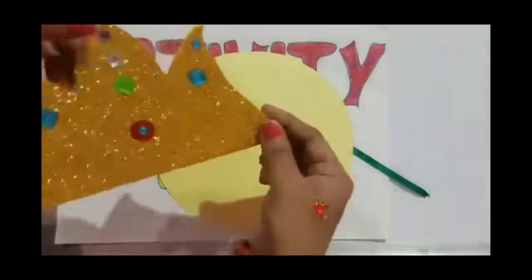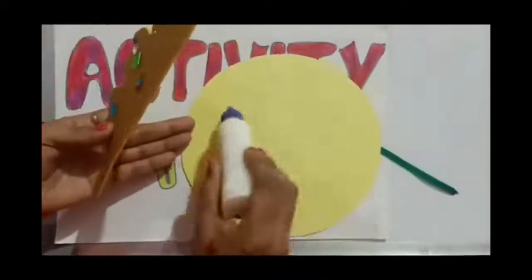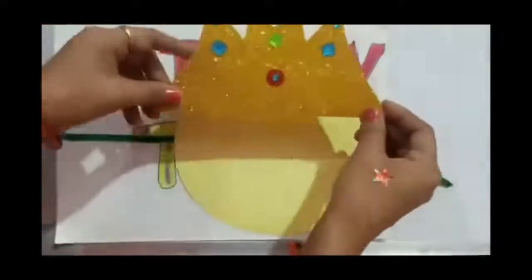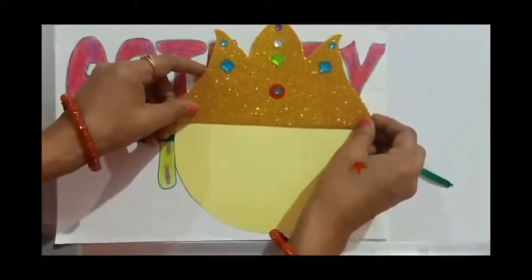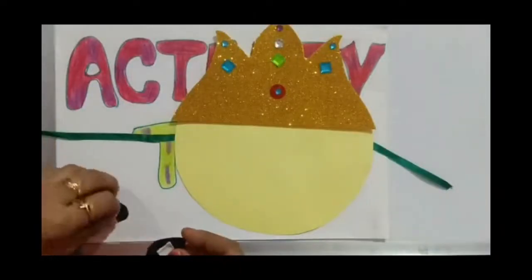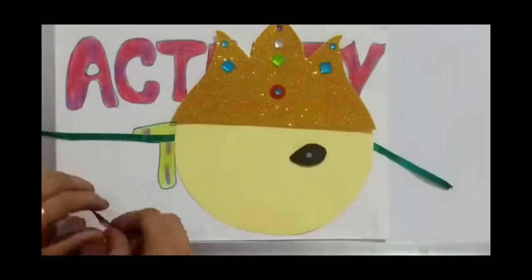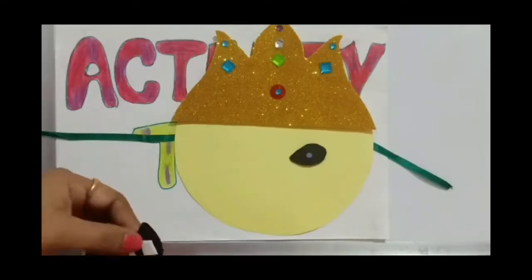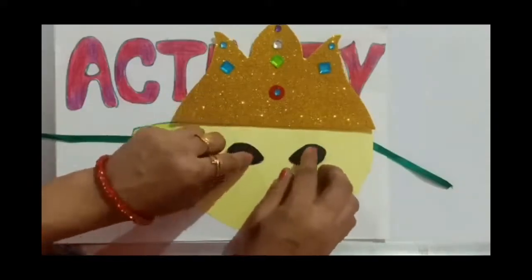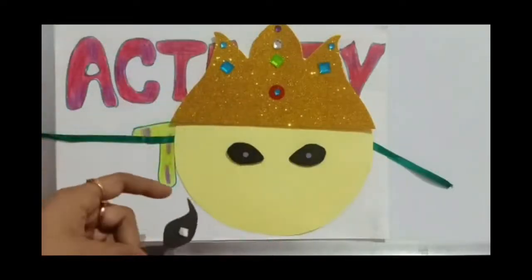I will paste the previously decorated crown like this, apply glue here, and then paste the crown here. Now paste the eyes — I have used double tape at the back side of the eyes. And now I will take the mustache and paste it here.